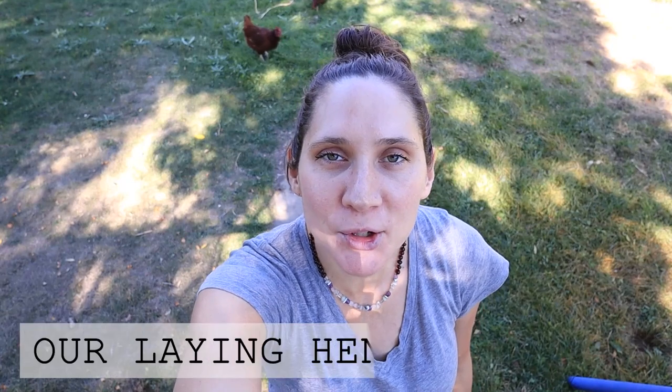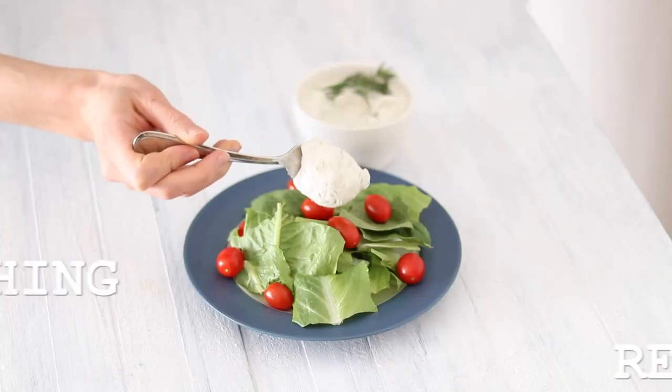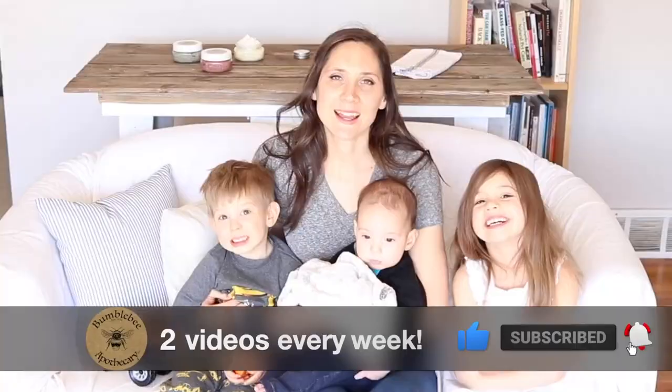Hi everyone, it's Marissa from BumblebeeApothecary.com and today I'm here with a little tour of our laying hen chicken setup. This was another requested video that I thought was a great idea, and I just want to show you our setup that we have for our laying hens. This is the chicken tractor that we built for them. Let's go ahead and take a look at it.